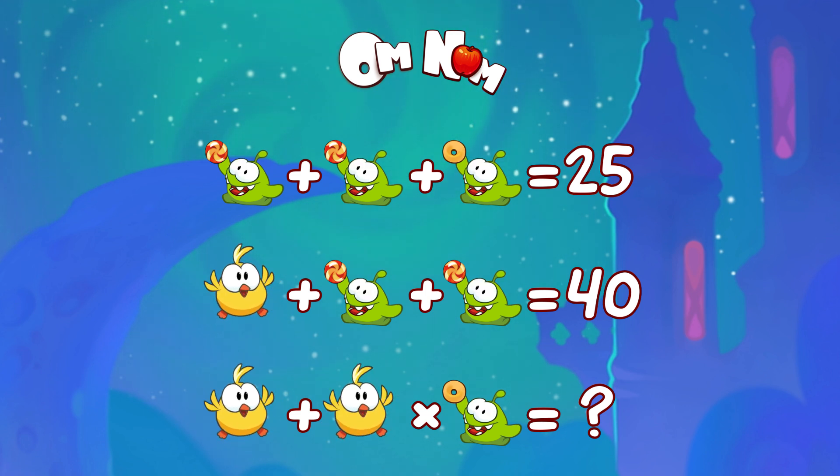Hello my friend, how are you today? Let's do some math with Om Nom. Give it a try first, and then let's see how we do it together.